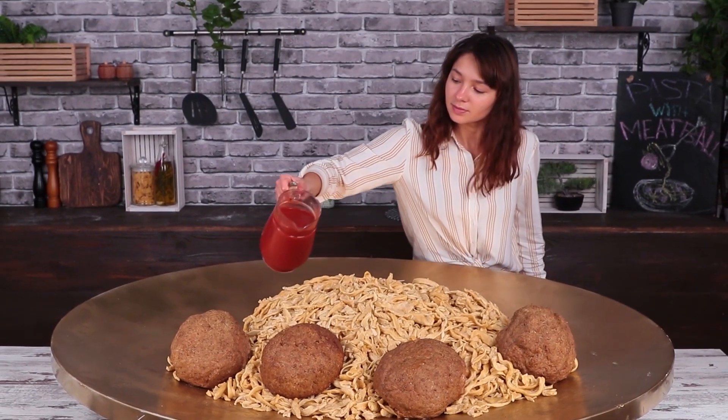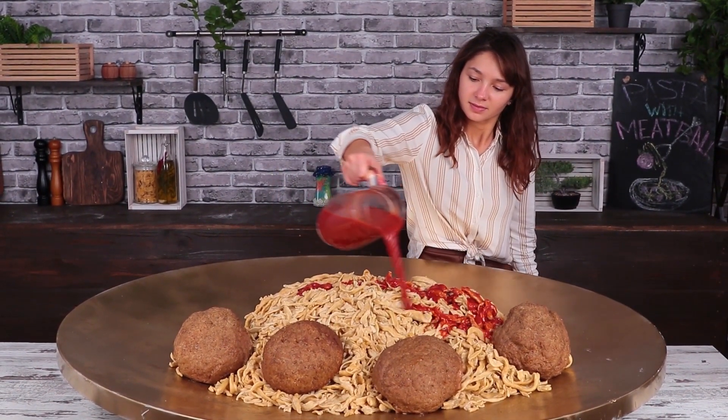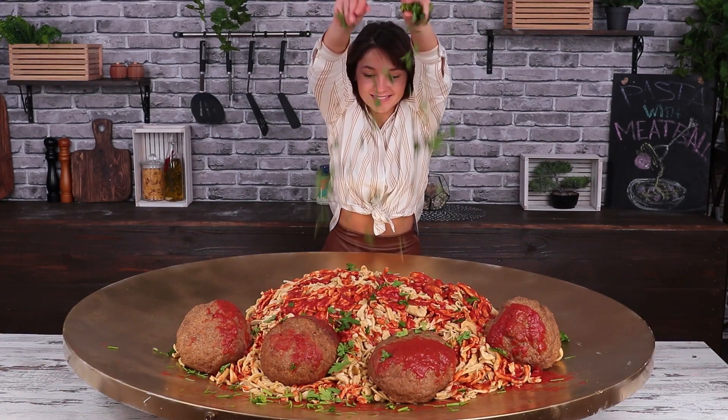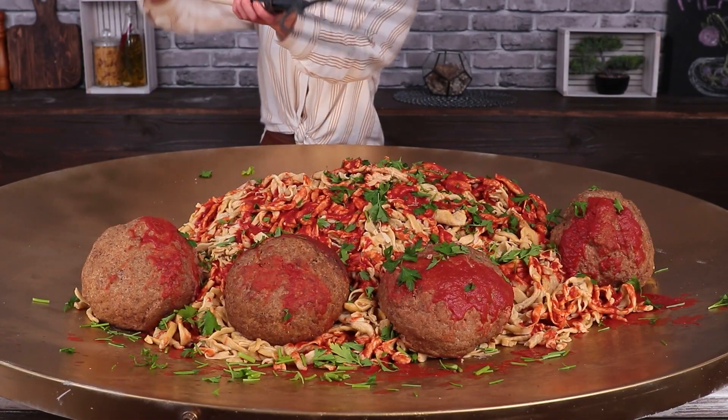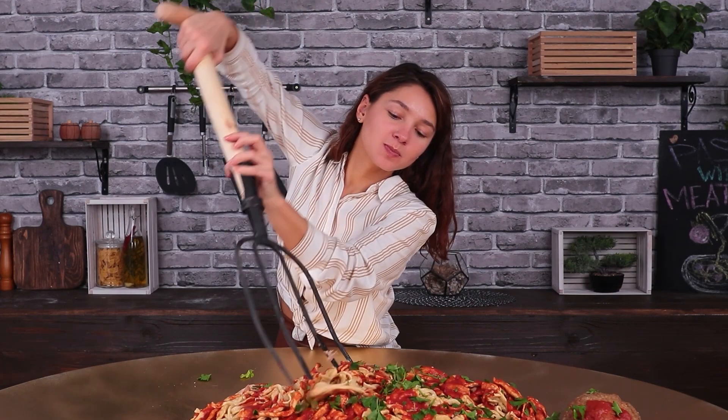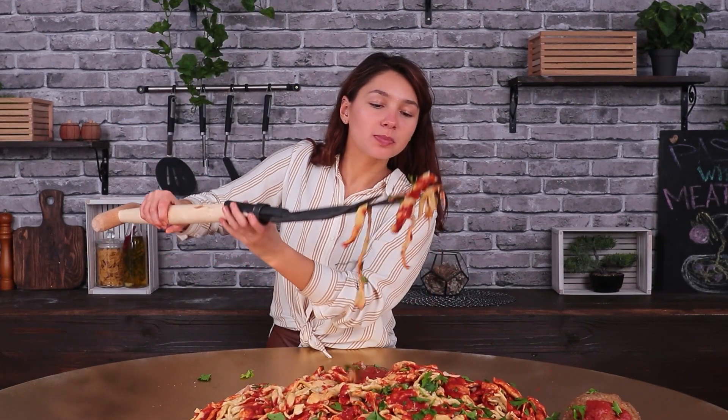In the end, decorate your cooking masterpiece with tomato sauce and fresh herbs. Poke the meatballs onto a fork of a fitting size and enjoy — it tastes divine with spaghetti!